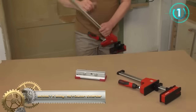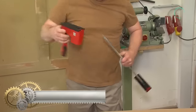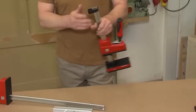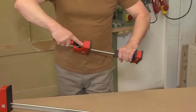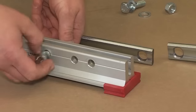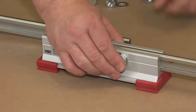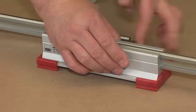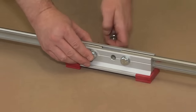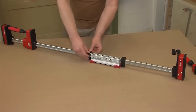The Bessey K-Body Revolution KBX20 Extender is an ingenious addition to your clamping tools, designed to augment the span of two K-Body Revolution clamps. Crafted from premium aluminum, it promises durability and resilience. Its main advantage lies in facilitating the clamping of large or irregularly sized workpieces, which wouldn't be feasible with a single clamp.